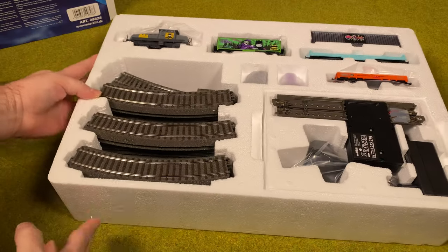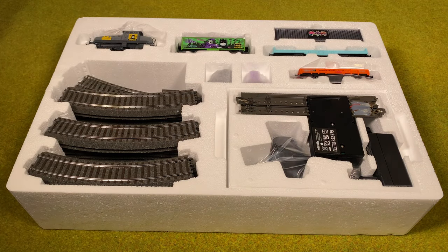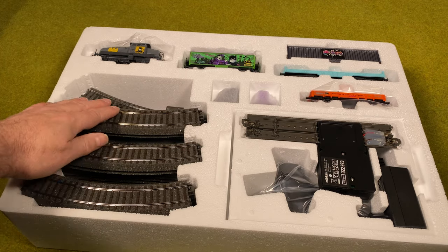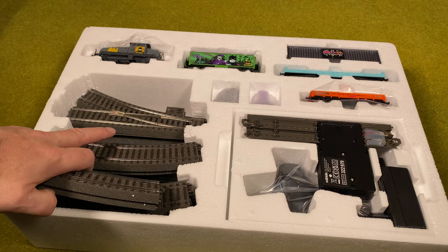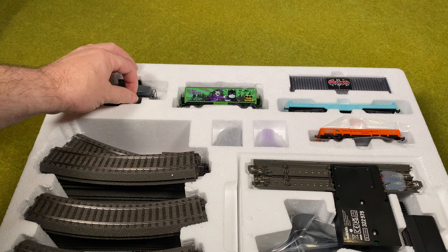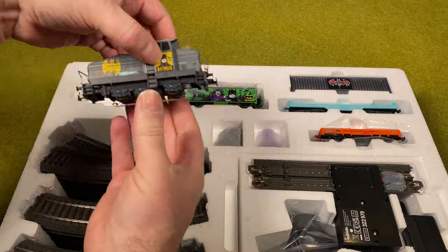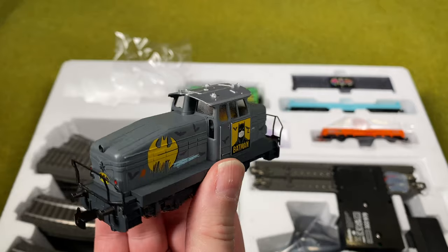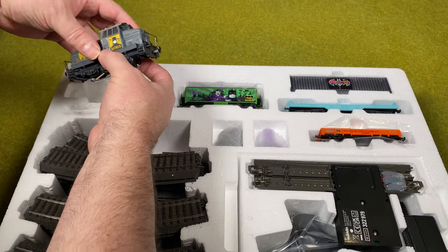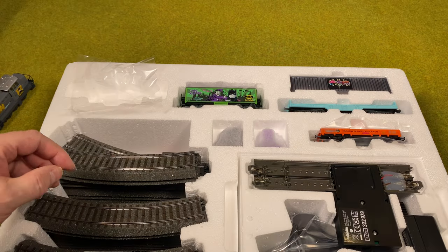Alright, here we have the box. We've got tracks over here, and we even got some turnouts — so it's one of the more advanced sets. We got a locomotive — a nice Batman locomotive — and then we got some cars: one, two, three cars, one of them with a container.